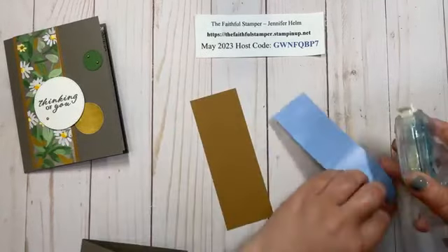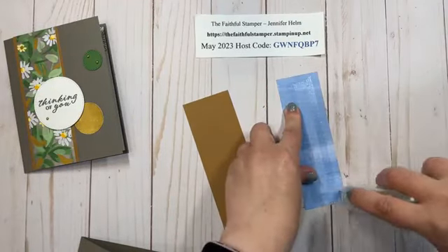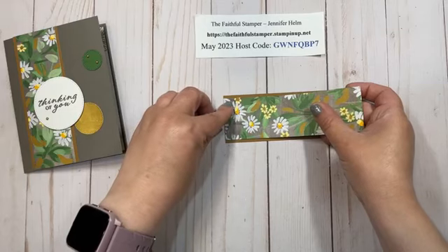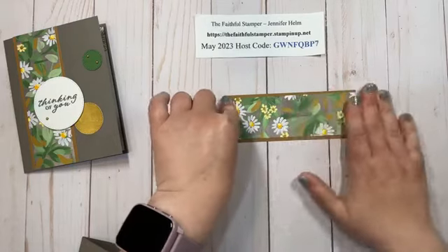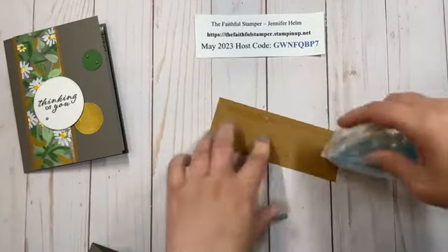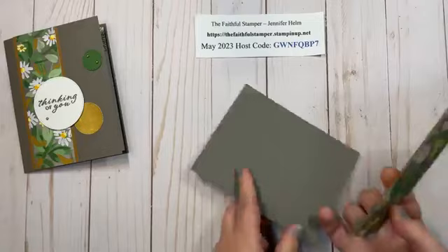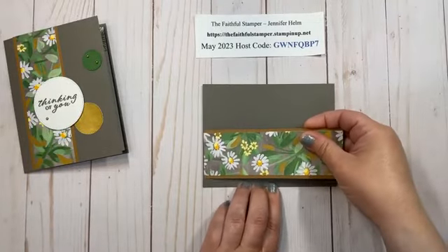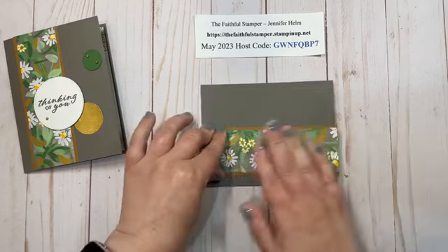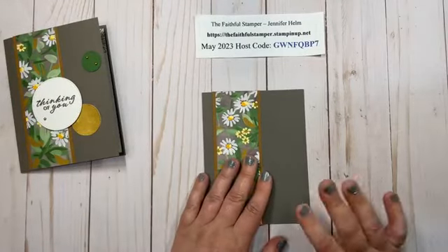No special glue is needed. I am using Stamp and Seal, but you can use liquid glue or another favorite. I'm just going to line this up right down the center, top to bottom, and then smooth that out. Then some more Stamp and Seal and we're going to put this on the front of the card. I find it easier to turn it a little bit sideways — I'm going to leave just about half an inch or so next to the fold — and then smooth that down. You can maneuver your strip of cardstock and DSP wherever you like.